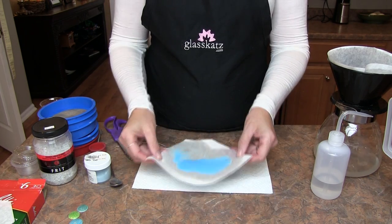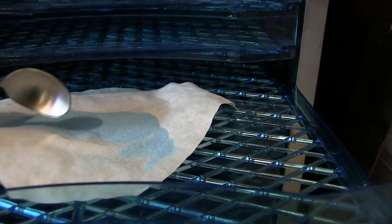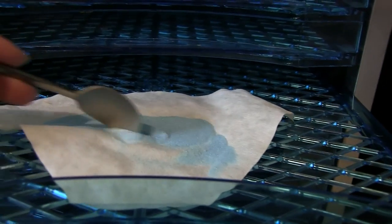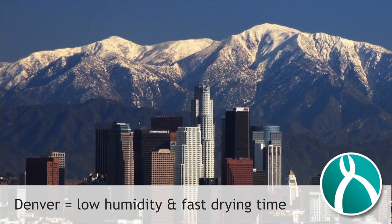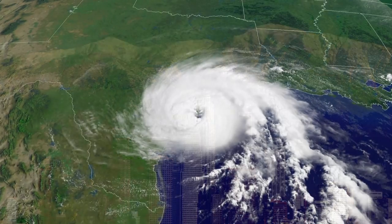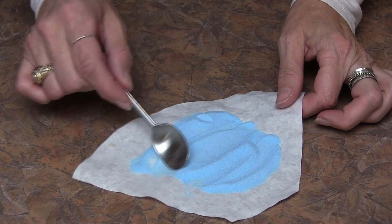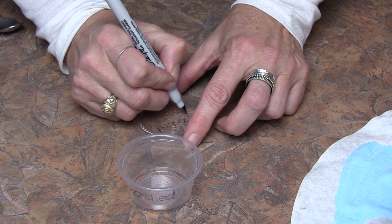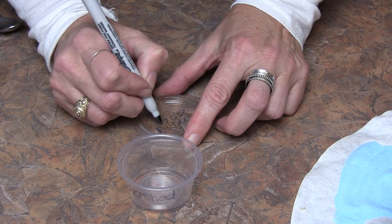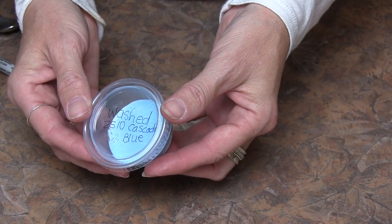Let the water wick away for a few minutes, then remove the coffee filter and set aside to dry. If available, a food dehydrator works great for drying enamels. In dry climates like Denver, the enamels might dry on the counter within a few hours, but in humid places like Houston it will most likely take longer. Take a spoon and redistribute the grains occasionally while drying. Be sure to mark the container top and bottom with the words 'washed' and the color number and name. When the enamels are dry, carefully transfer them to an airtight container. The enamels are now ready to sift onto your project.